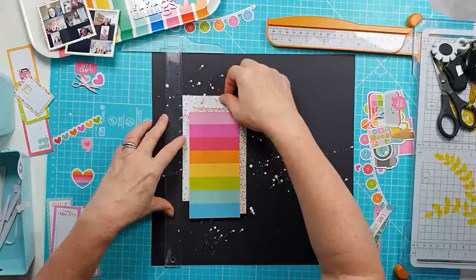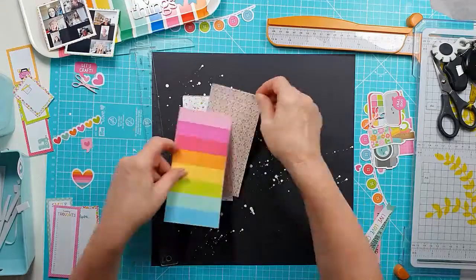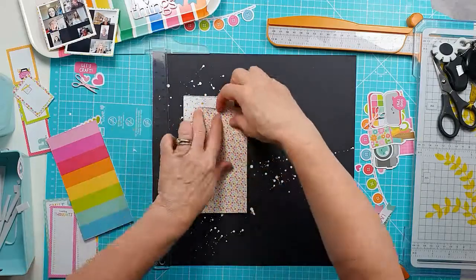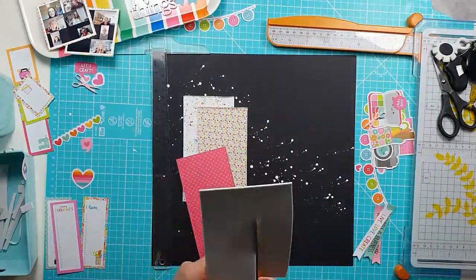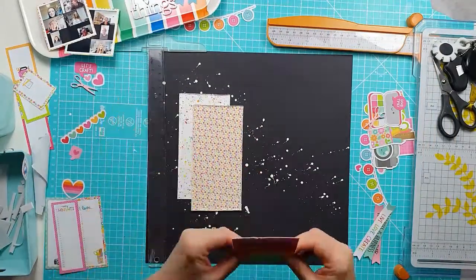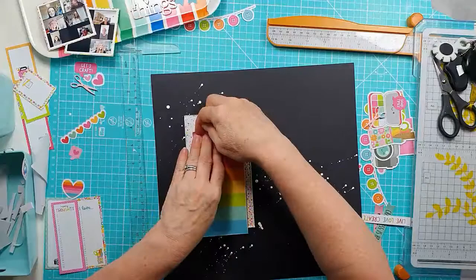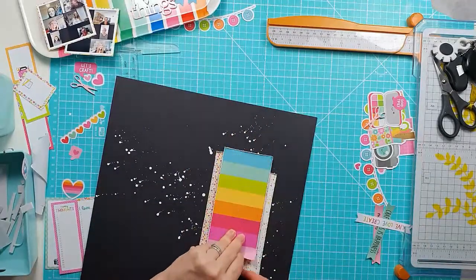Just positioning the papers and bringing out my trusty T-square ruler to get it right. I am a bit of a perfectionist so I do like the lines to be straight. The first two papers I'm layering flat to the background, making sure everything's straight and lifting the edges as I go. Then for the rainbow stripe one, I'm mounting it with some sticky backed foam to get a layer with dimension. Just ruffling up those edges as well.